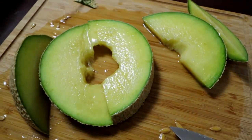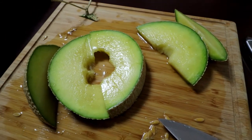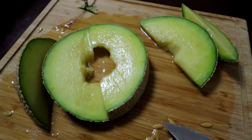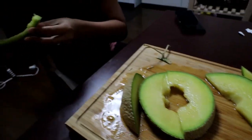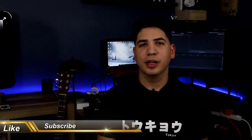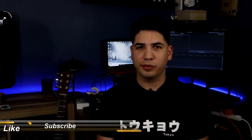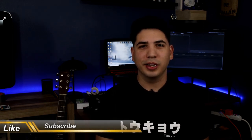Here you guys go — perfect melon, brought to you by the Japanese. All right guys, thank you for watching. Don't forget to like and subscribe and hit the bell icon so you guys know when I post the latest videos. If you guys have ever been to Japan and tried any of these fruits, comment below and share your experience with us. We'd like to know. Thank you guys, see you later.